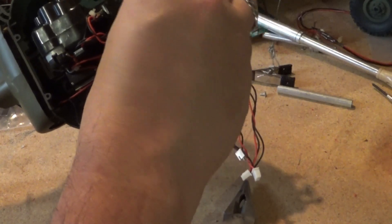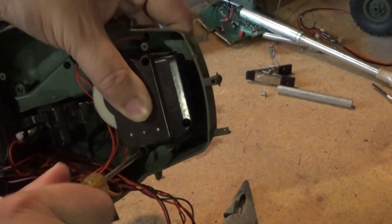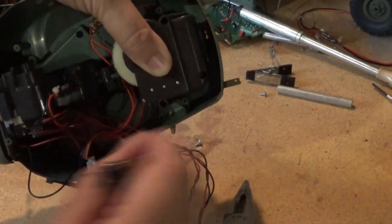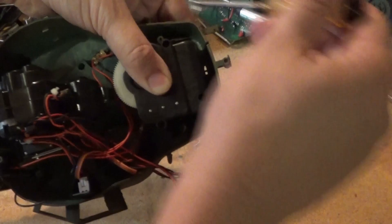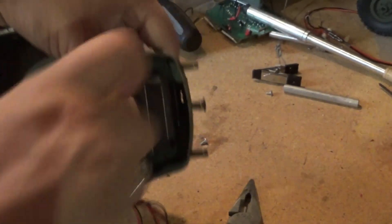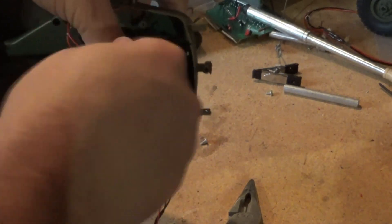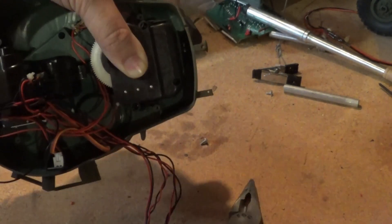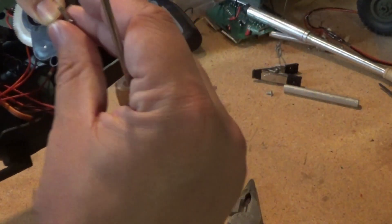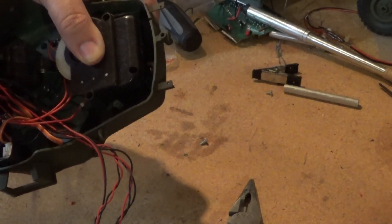I had pre-tested this motor — just hooked it straight up to 7.4 volt and it worked. One more — I think that's too long. There we go.